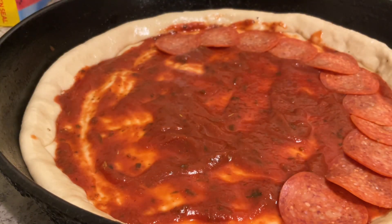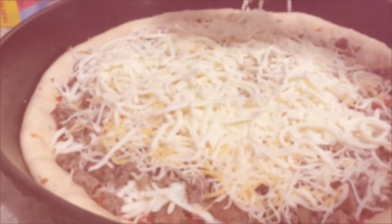Load it up with pepperoni, ham, your meat of choice - because when it's time to come for this next round, this cheese, this is what we really want to lay it down. Honey, lay that cheese on there!